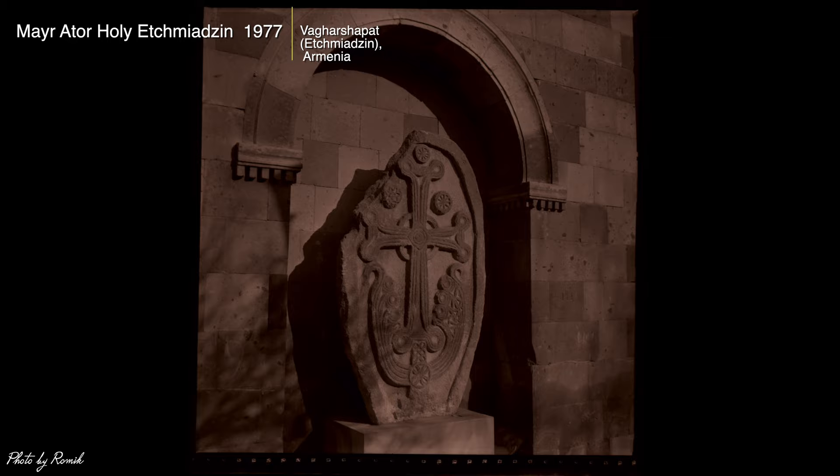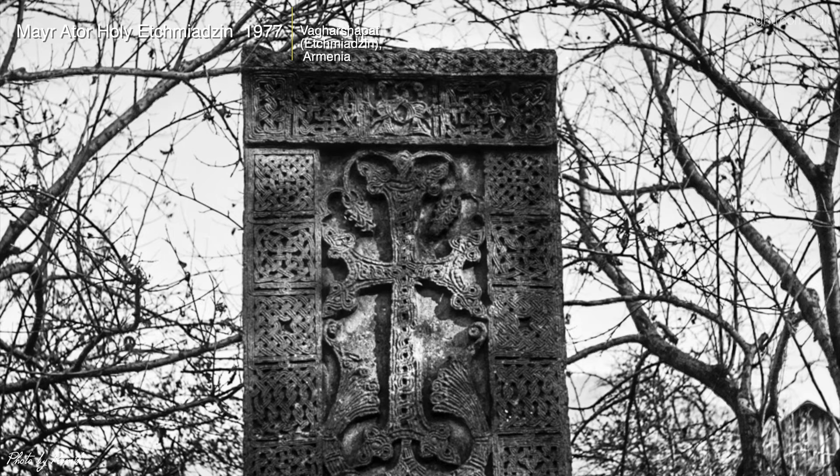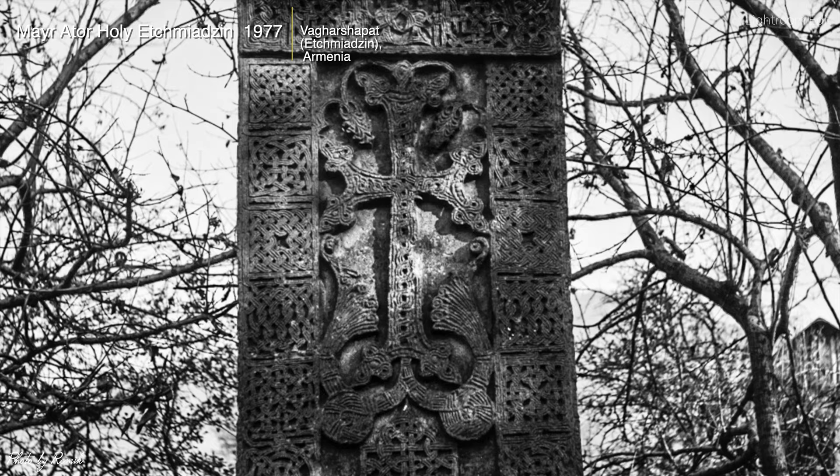This next scan shows khachkars — also known as Armenian cross stones. Just the time and talent it took to carve out these magnificent works of art in stone is amazing. The earliest khachkars, dating back a couple of centuries, were erected for the salvation of the soul of either a living or deceased person, commonly located in graveyards. When I scanned this dark negative and adjusted it in Lightroom, just look at the detail of that carving — a beauty, with the tree branches in the backdrop.